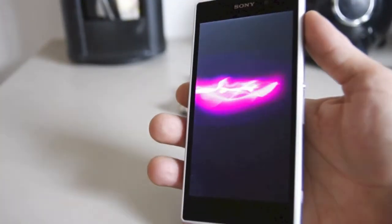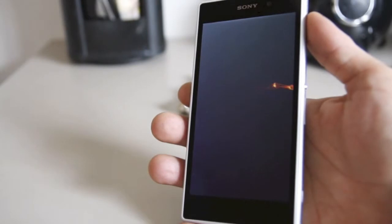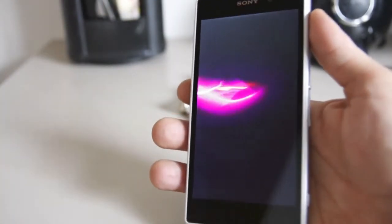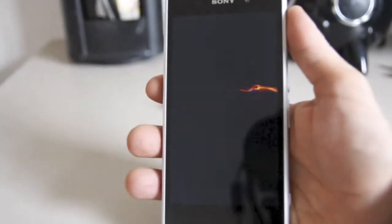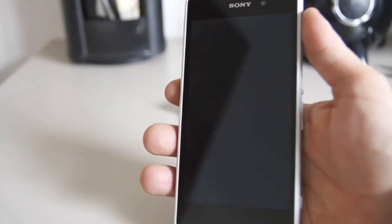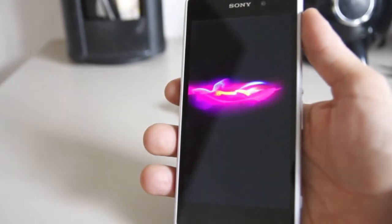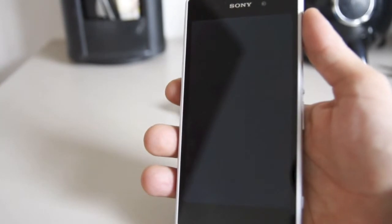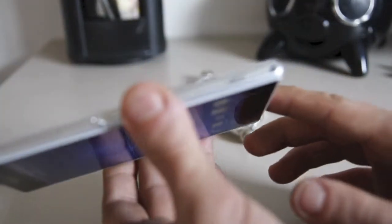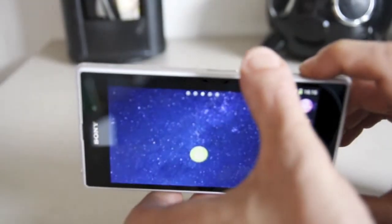That screen issue is the only thing I don't like about a phone of this quality. This is a very top-end, high-end phone. It's very expensive — here in Spain, in Europe, unlocked you can get it for around 650 euros, which is almost 800 dollars.